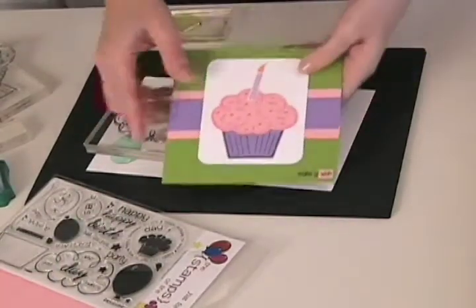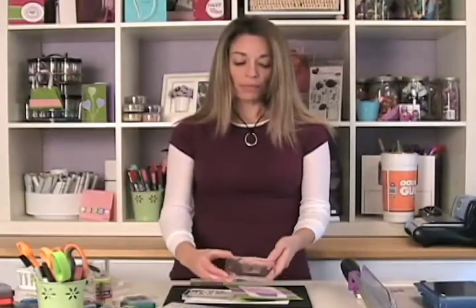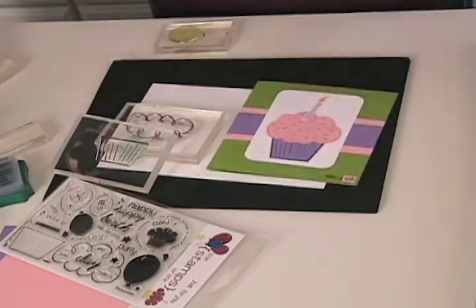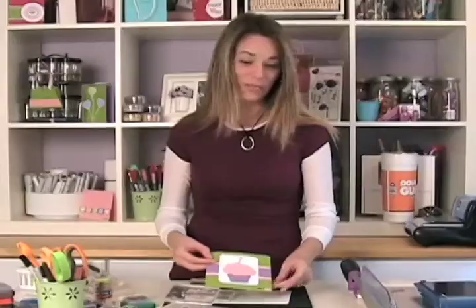What I did was I stamped it on my pink cardstock and I cut it out. And here's the bottom — the little cup. So you can stamp this separate; it's two different stamps, which is fun. I stamped it on purple cardstock on this one and then cut that one out as well. And of course there's a candle with a flame that's separate. And right down in the bottom, real cute, I put 'make a wish' because that's cute. So there's lots of fun stamps on here.